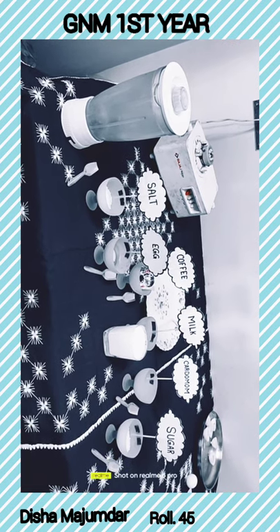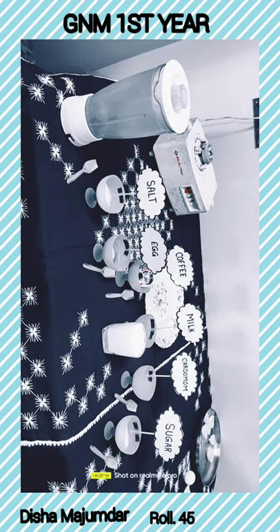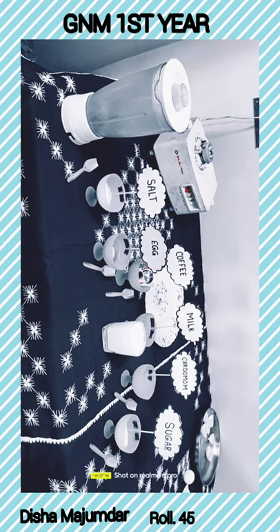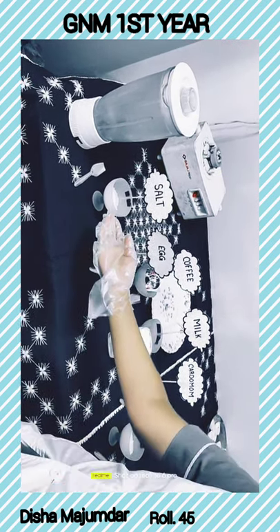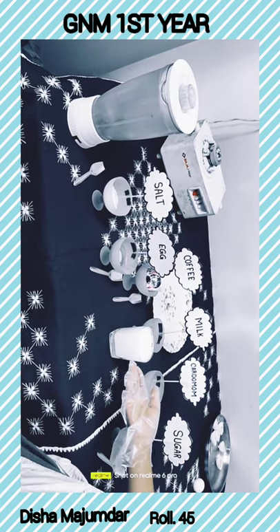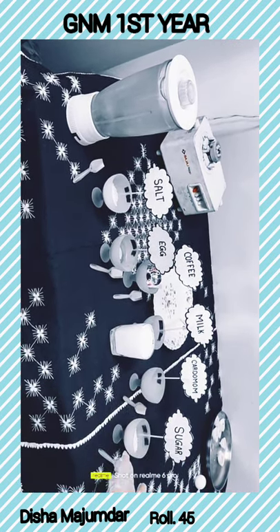Now I am going to show you the cooking process of egg free. So here are the ingredients: salt, egg, coffee, milk, cardamom and sugar.